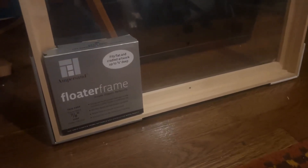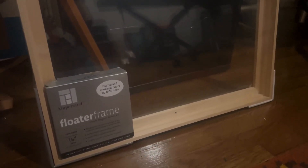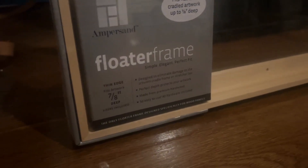Today I quickly want to talk to you about the Ampersand floater frame. This is a frame that allows you to frame pretty much anything, any kind of piece of artwork that you want — mostly for canvas art, as long as it is seven-eighths of an inch deep.